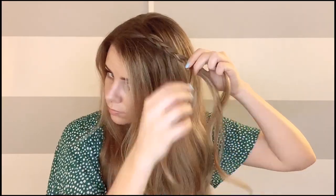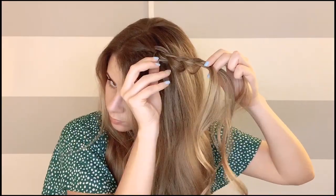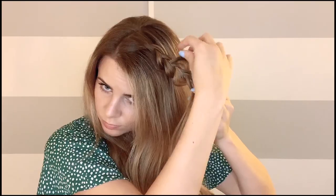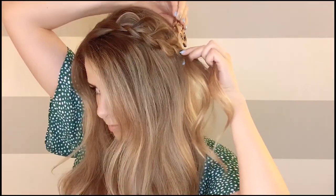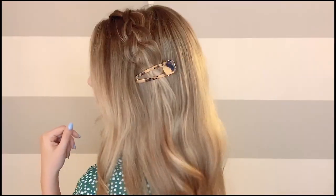Style number three is just going to be a braid with the clip. You can do any type of braid — I just did a simple three-strand braid and super pancaked it. You could do a Dutch braid, a fishtail, a French braid, whatever you want. You could even incorporate your bangs into this. Anything goes with these clips, guys. I tried out both clips for this and they both looked cute. I might have liked the pearl one a little more, but I like them both.